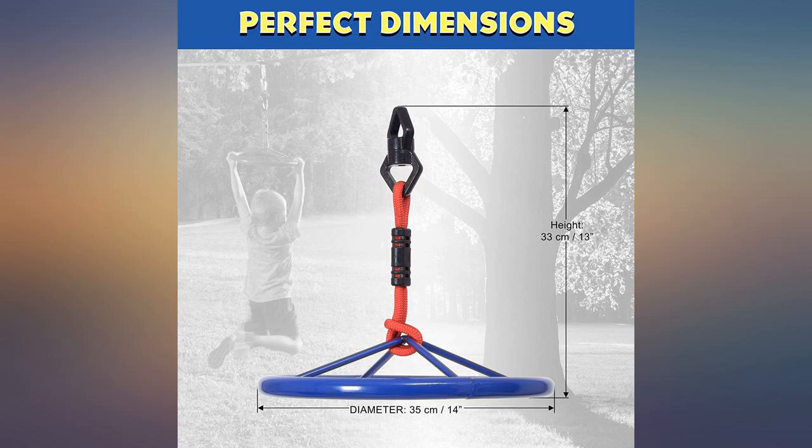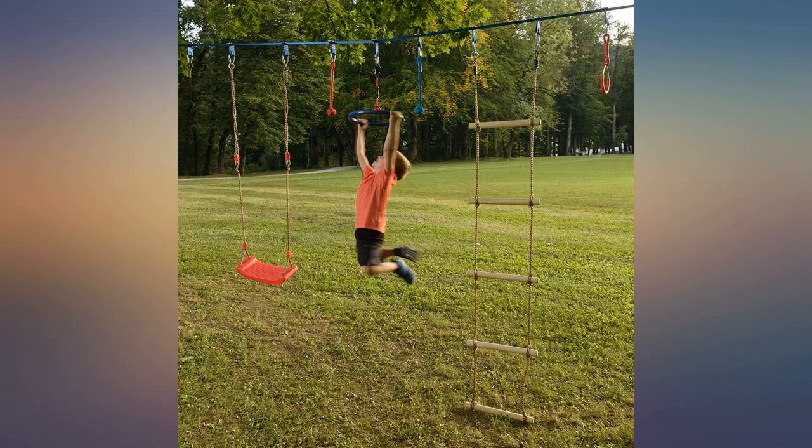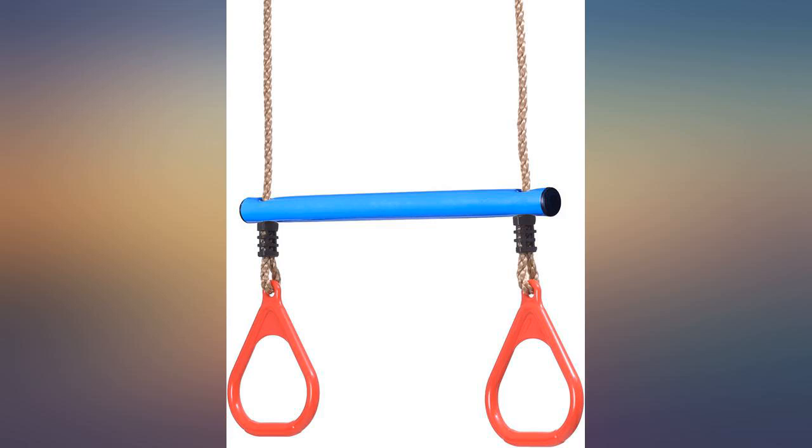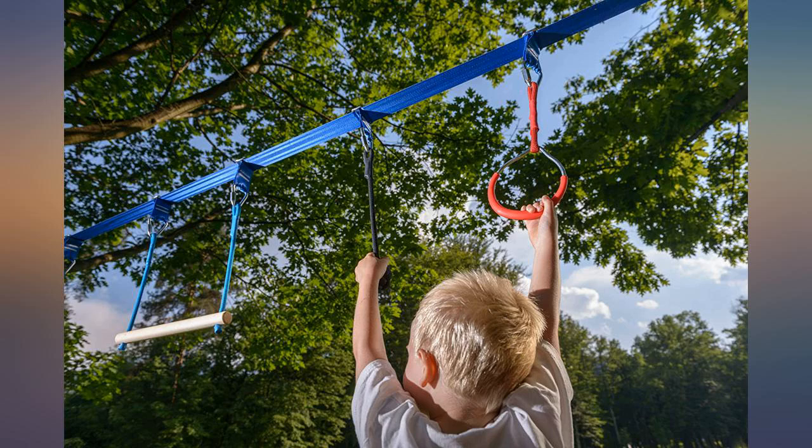My grandkids love it. They can play for hours and it builds muscle and improves coordination. Easy to put together and my grandsons love the gymnastic setup. They and their friends are enjoying it to the maximum. Thank you so much.